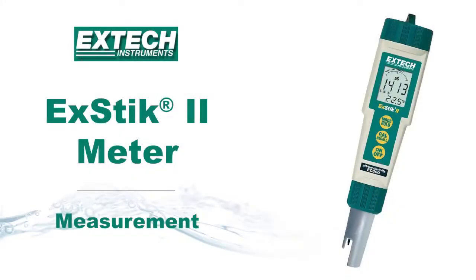This is a demonstration on how to take a measurement using the XTIC 2 meter from XTEC instruments.